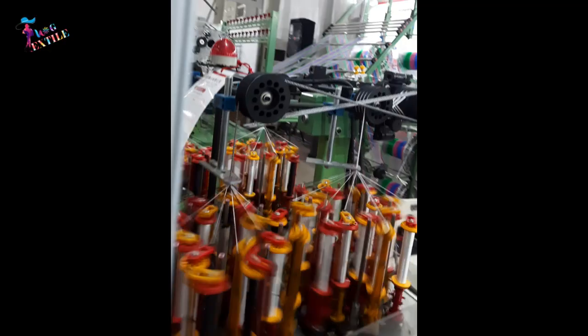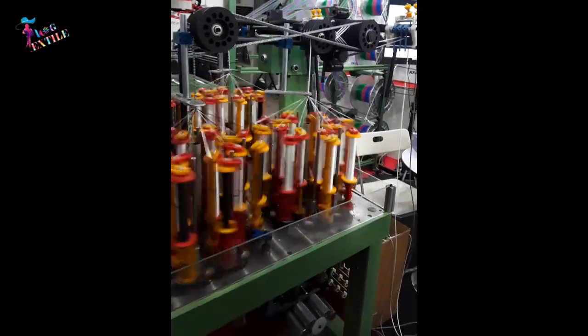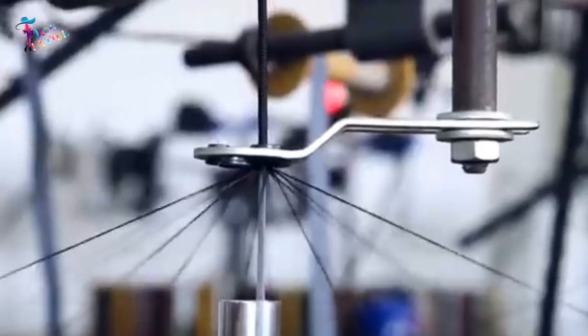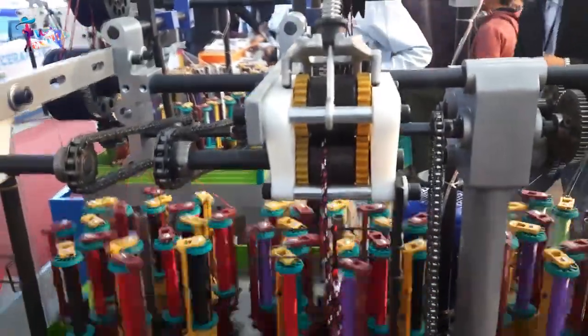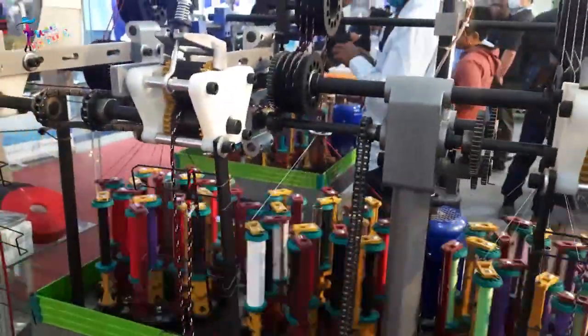The braiding process starts by feeding the strands of material through the braiding machine. The machine then braids the strands together using a pattern determined by the manufacturer. This pattern can be varied to create different types of braids or patterns. As the braiding machine braids the strands together, it creates a continuous cord-like structure.